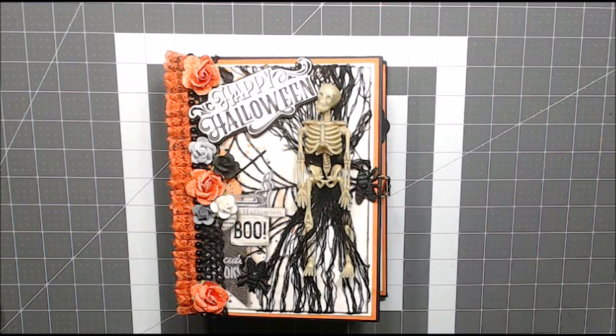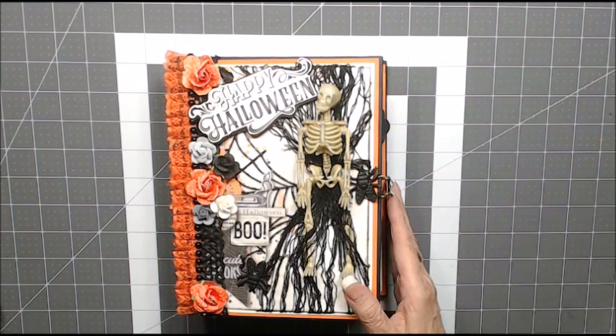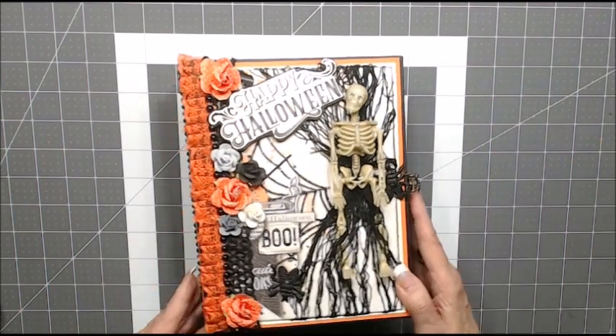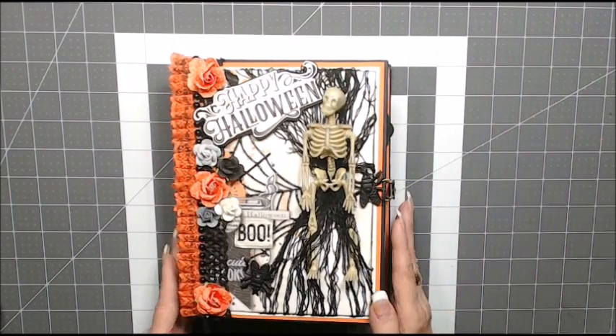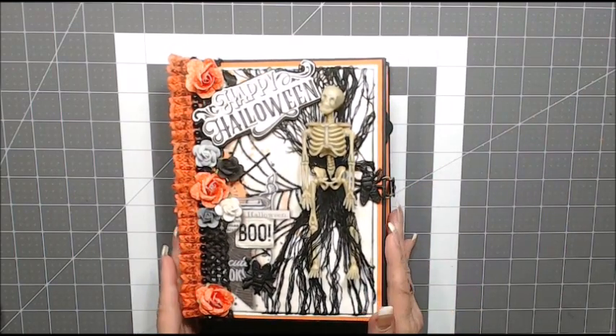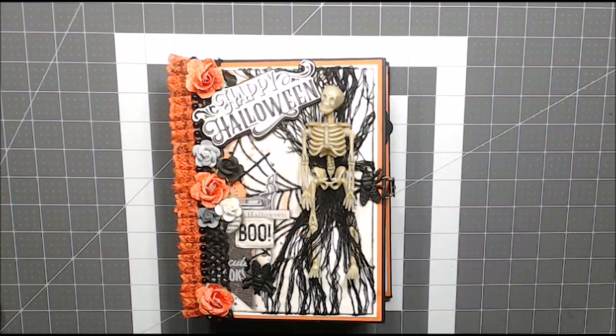My album measures six and a half by eight and a half and it has a two and one quarter inch spine. I created this album using several sheets of Halloween designer cardstock from Authentique, Simple Stories, and Echo Park. I chose only the prints that I liked that contain the colors of orange and black.